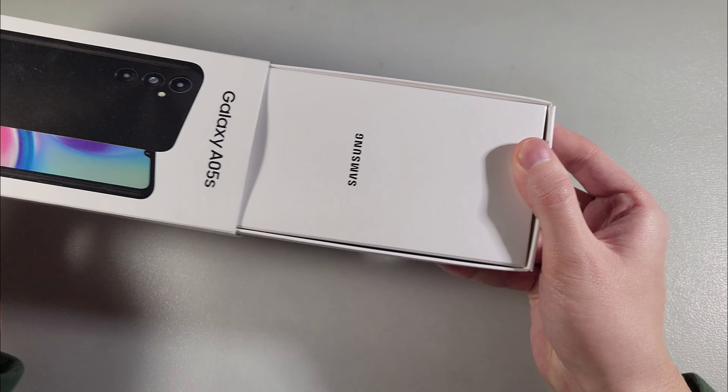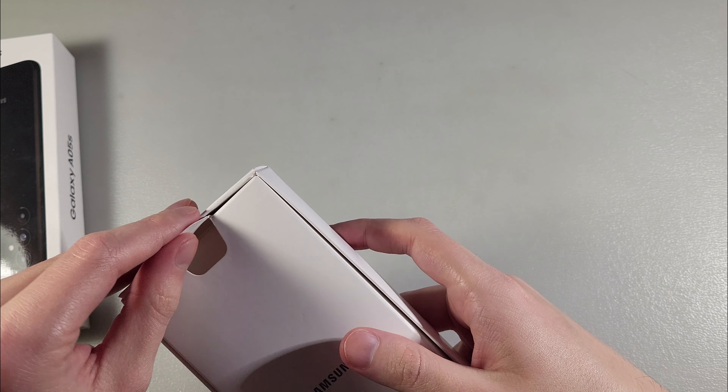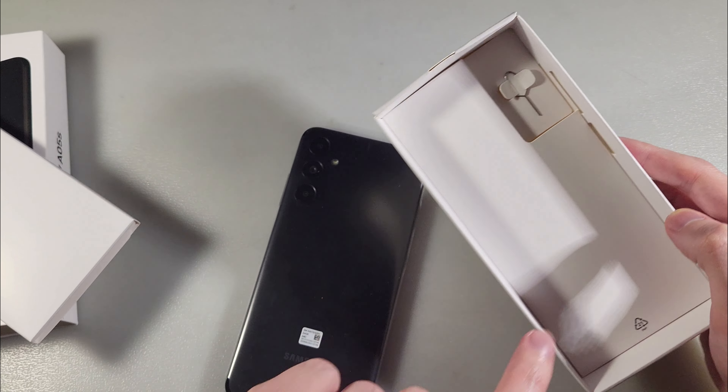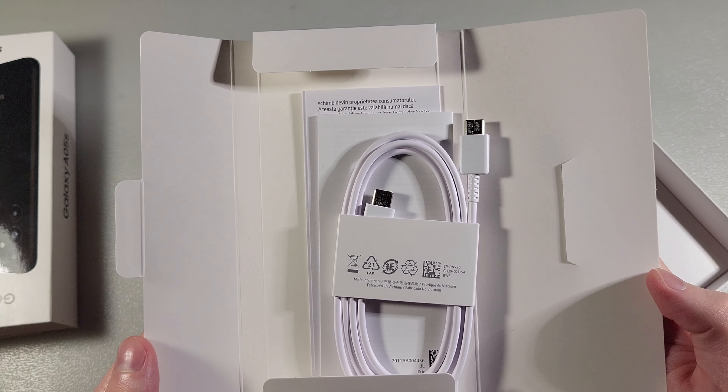Okay, open box. In the box we have only the device, a key for the SIM slot, and a USB Type-C cable.